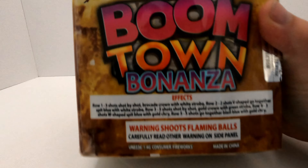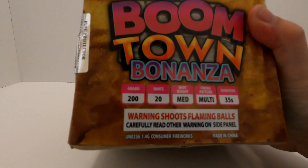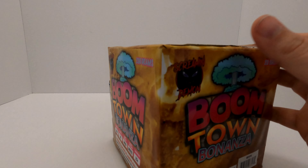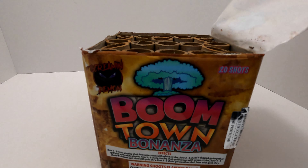Row five is five shots, all go together, blast blue with gold chrysanthemum. A lot of gold and blue — I'm excited for that. Blue is my favorite color and I always love blue in fireworks. Hopefully it's a good shade of blue. On the back you've got 200 grams, 20 shots, multi-firing, 35 second duration — so a long duration.